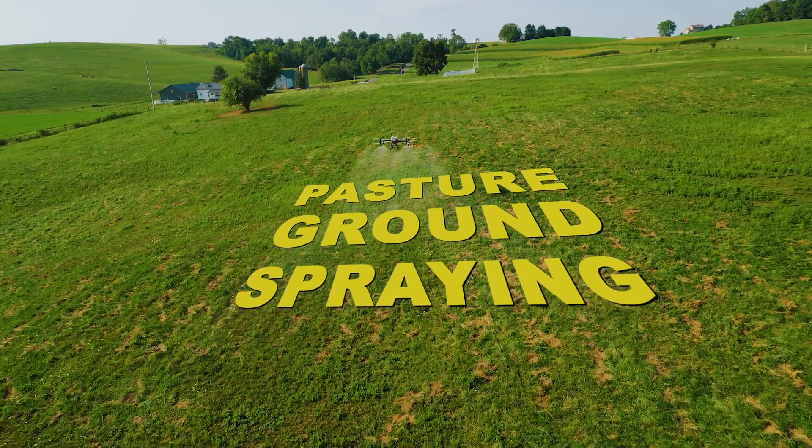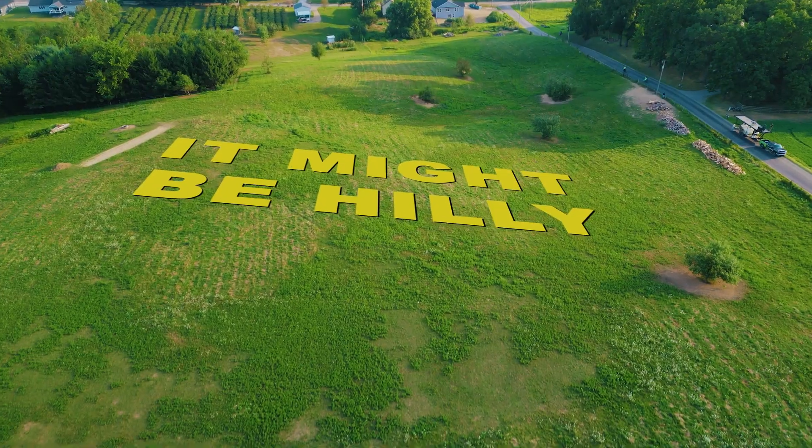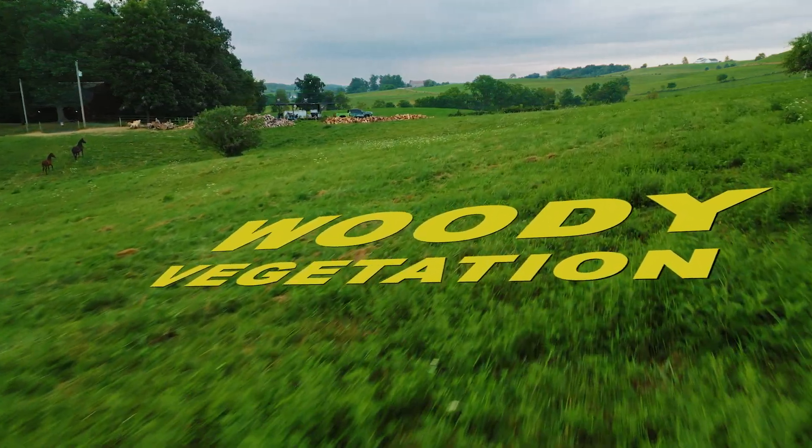We're going to head out to do some pasture ground spraying — it might be hilly, it might have woody vegetation in it. We're going to get this 10 acres done. Not a lot, but I'm going to show you very detailed how we do it.